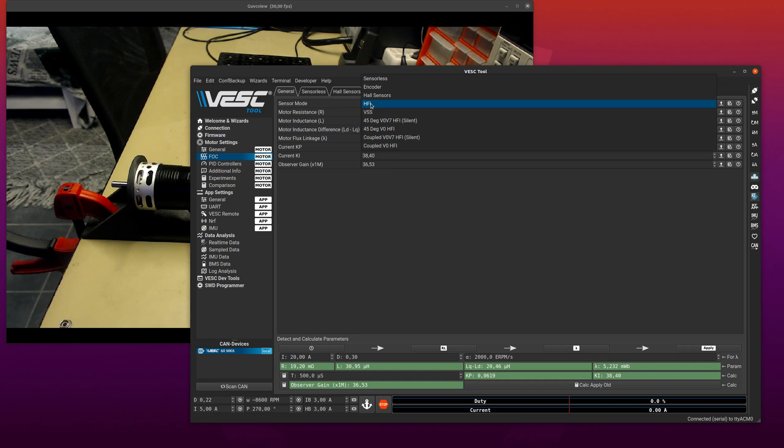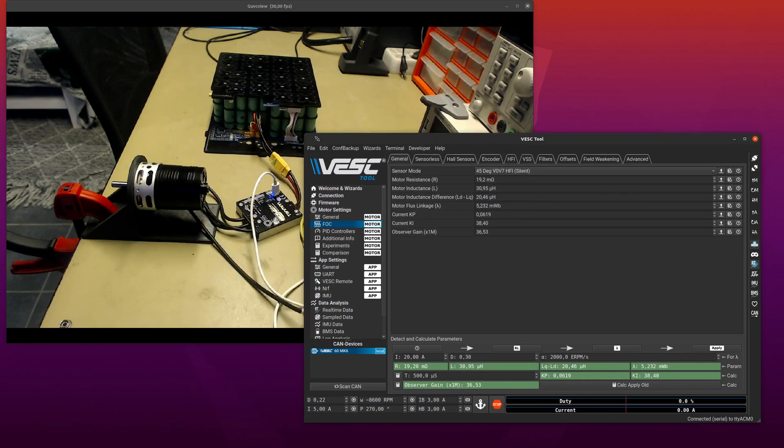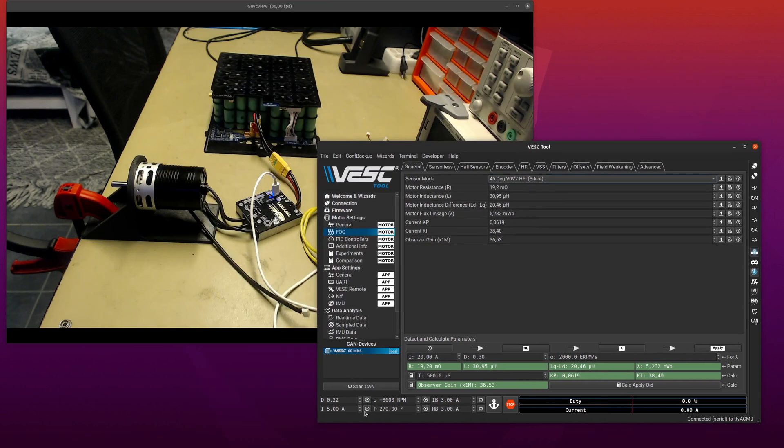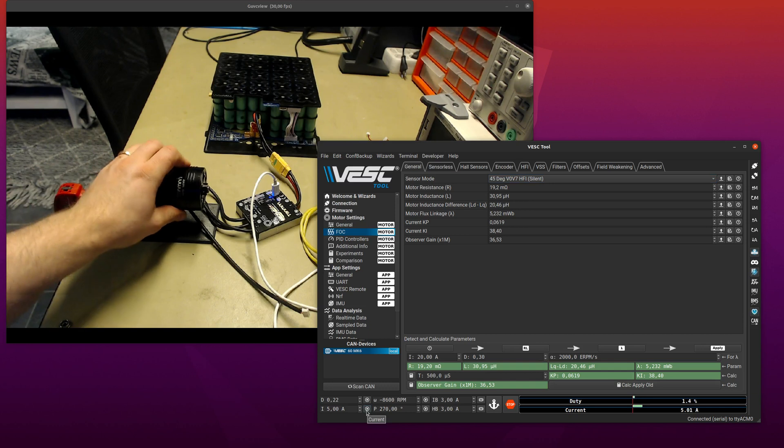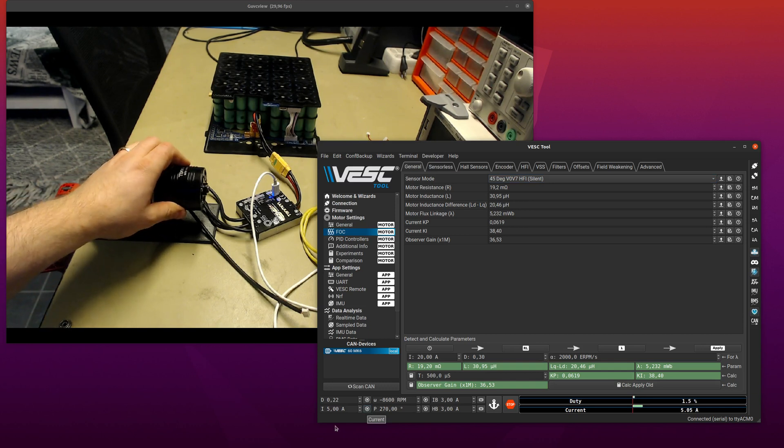There are a few choices you can make and I have implemented two of those choices and two variants of each, so we can start with the 45-degree version. You can see we still have full tracking, it doesn't cog at all and we cannot hear it at all — so this is completely silent HFI at zero speed.